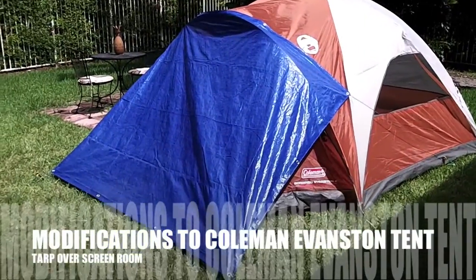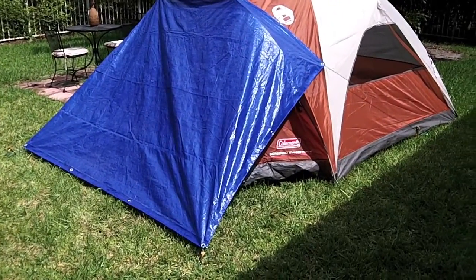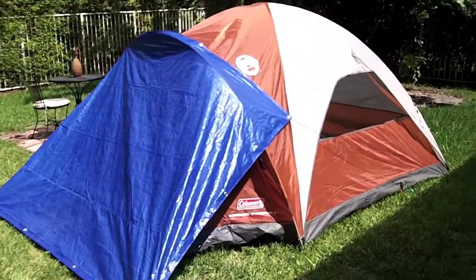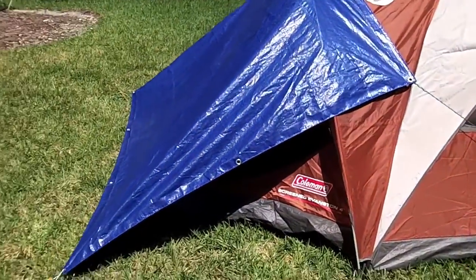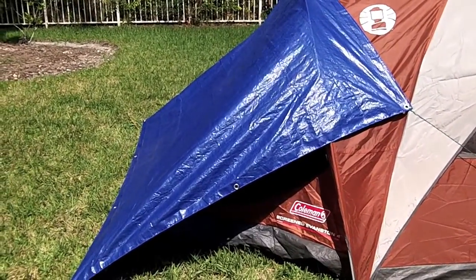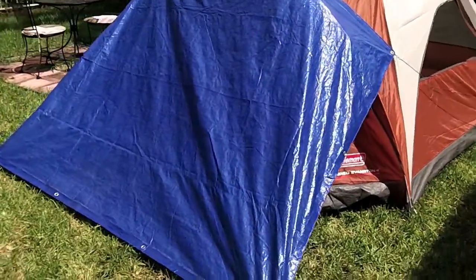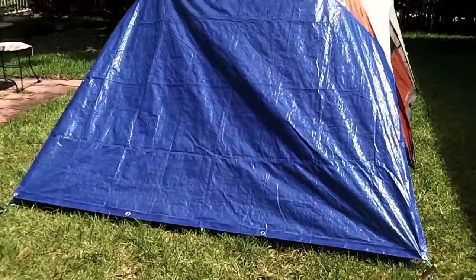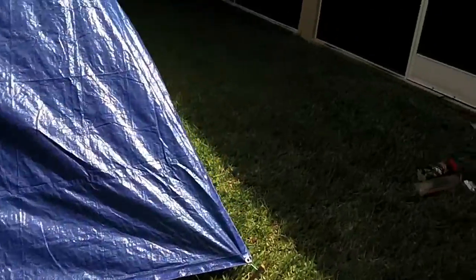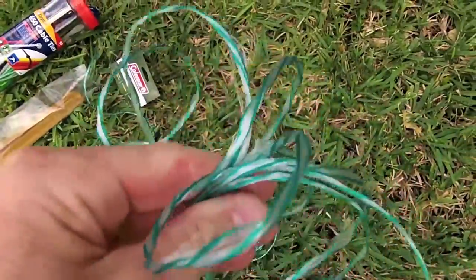All right guys, Anthony here. This seems to be the easiest fix for the Evanston four-person screened tent. As we saw in the other part, there's part of the front vestibule that's exposed to the weather — if it rained out. What I did here: I took a six by eight tarp from the garage, four ABS tent pegs, and some cheap cordage I had laying around — not even paracord, just a cheap wax-type cordage.